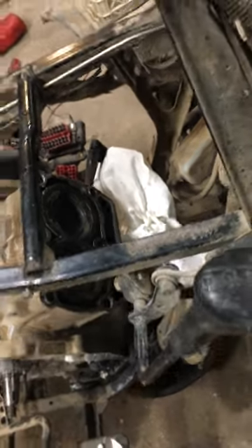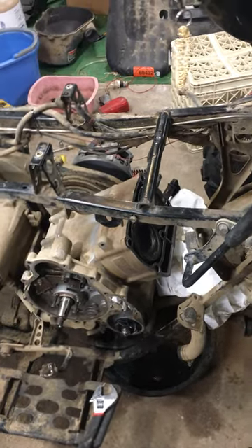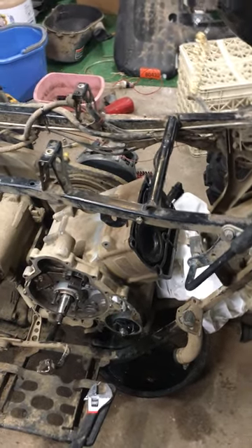Cylinder number one did something a little wonky. I watched the needle and it wasn't as consistent as cylinder number two — it bounced like 90 to 100 but it seemed to almost suck back in or something, doing something strange. We pulled the head and we're looking at the top of the pistons.